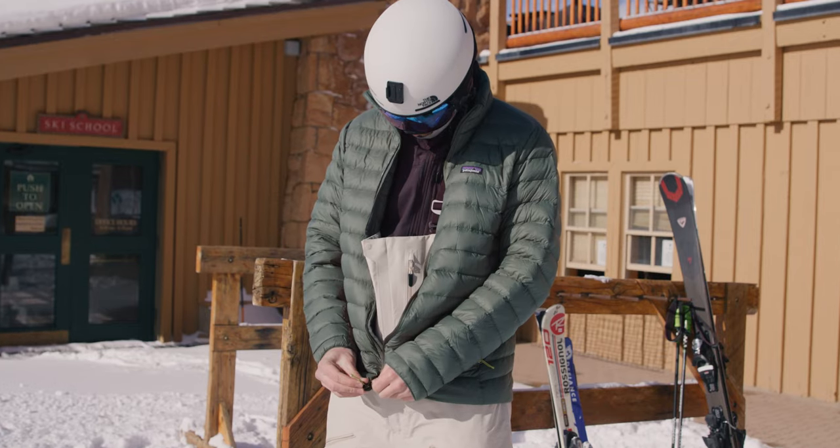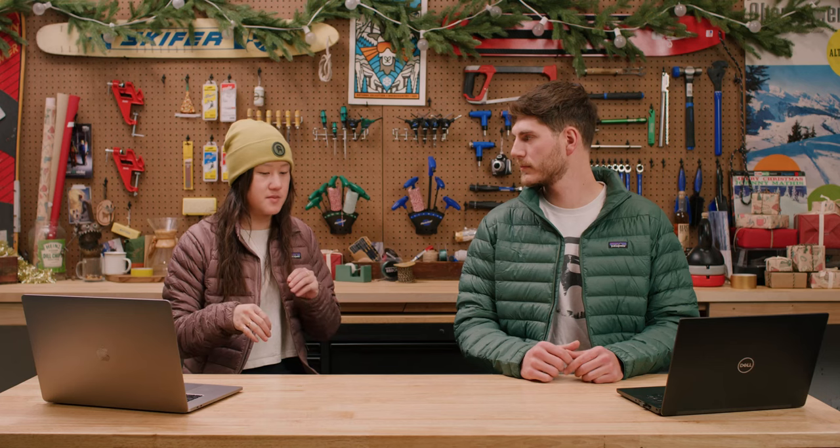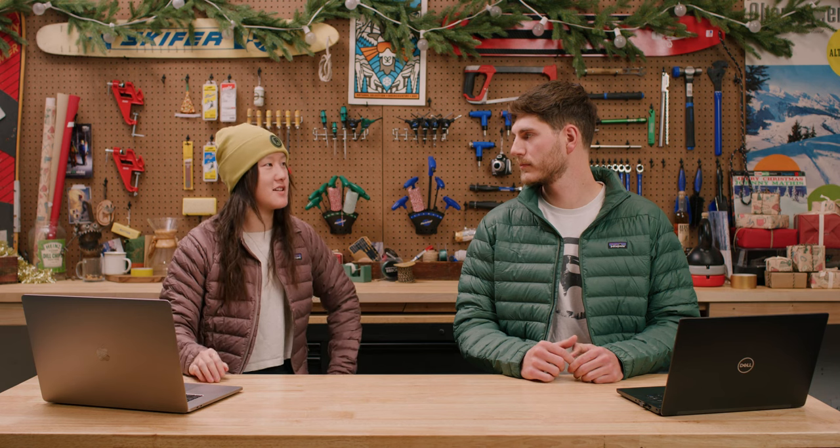Hey everybody, I'm Kendall. And I'm Kat. We're GearHeads at Backcountry, and today we're going to be going through the Patagonia Down Sweater Jacket. This jacket is super cozy, very versatile, and kind of fits all your needs from going out on an adventure to just going around town or hanging out at home.